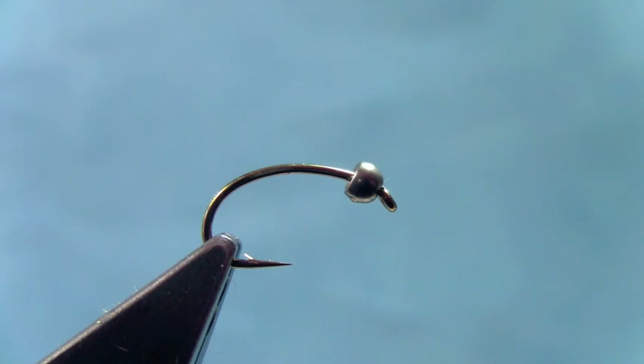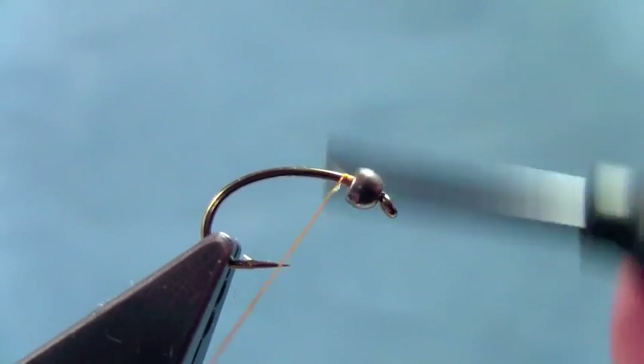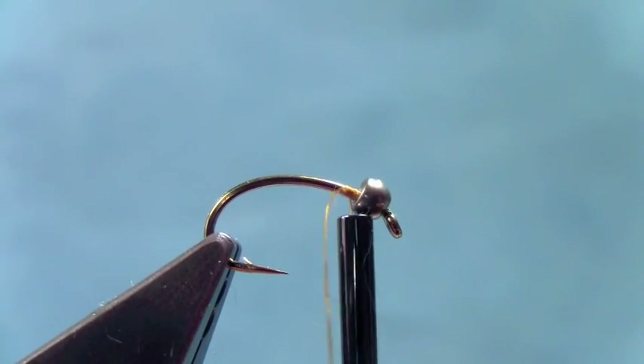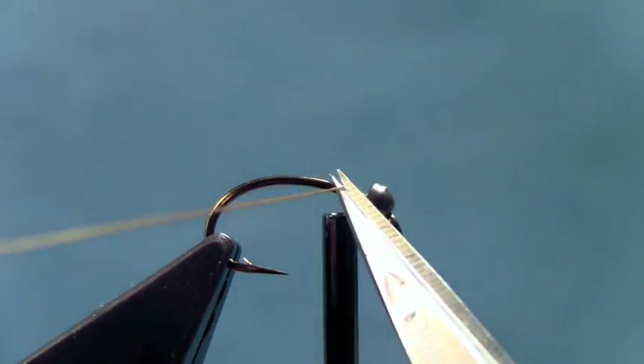And that is in regards to nymphing. I don't like using split shot very much. I used to use tungsten putty a lot and I still do on occasion, but I'd prefer to use neither and let the weight of the flies do the work when nymphing. Just makes for a cleaner cast and a cleaner rig. And especially when you're guiding newcomers to the sport, it's hard to get them casting a nymph rig that's got split shot and strike indicators and multiple flies. So if you can simplify it a little bit, they seem to have a little bit better go of it.